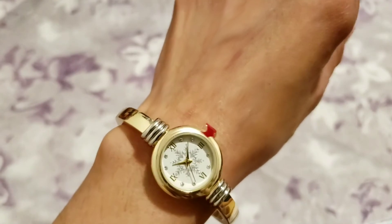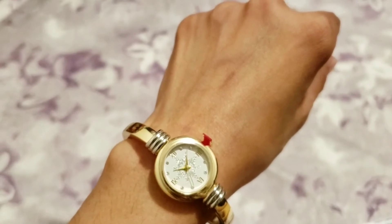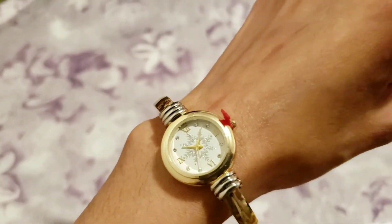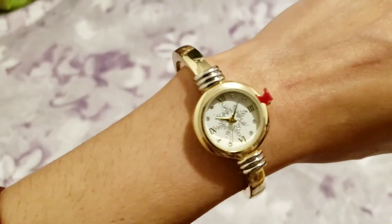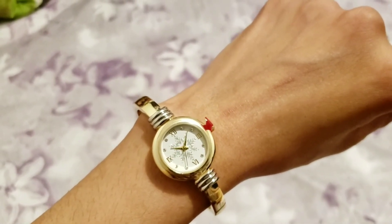I bought it for about $6.50 — two days ago it was even $5.50. It's now out of stock, so keep checking back. It's a simple, cheap watch for everyday use and it has a two-year limited warranty, and it's also splash proof.